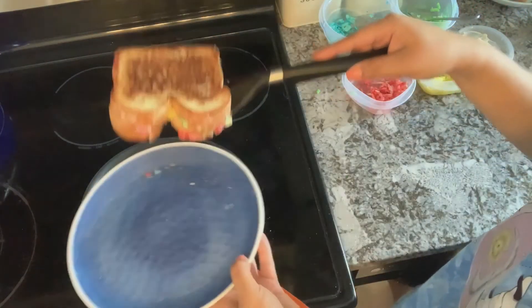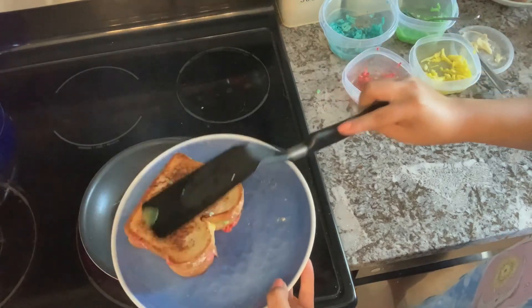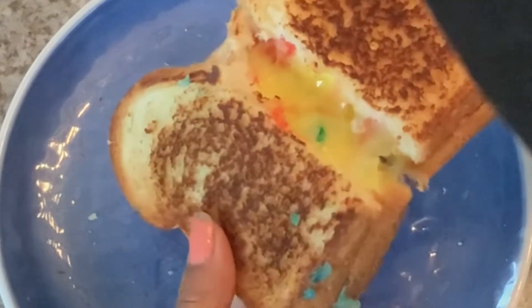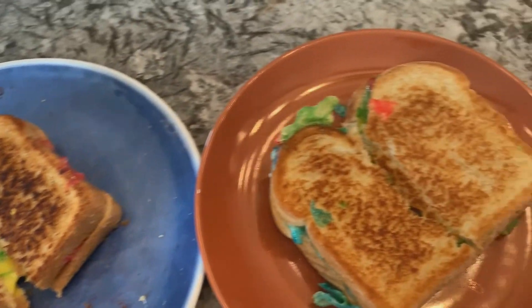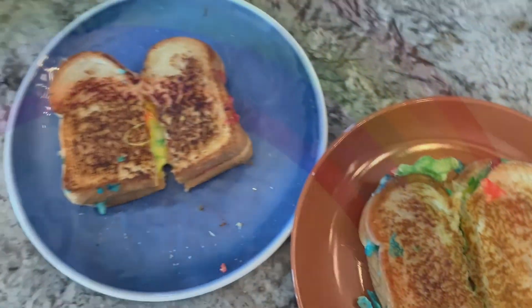After just a few minutes your grilled cheese is ready and colorful, and you've got yourself a rainbow grilled cheese — perfect for any lunch. I hope you all have fun and enjoy this recipe. You can enjoy it with soups or salads, or however you like your grilled cheese. Thanks for watching everyone!